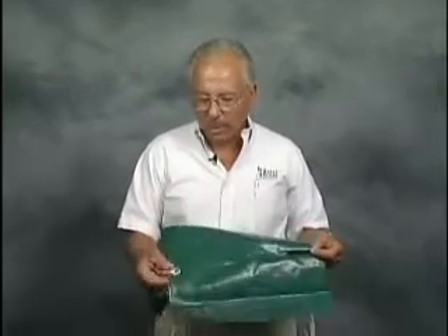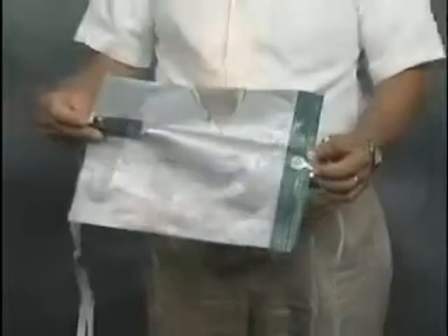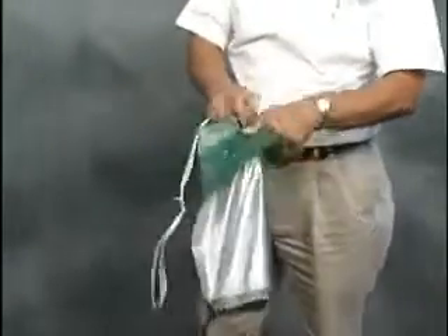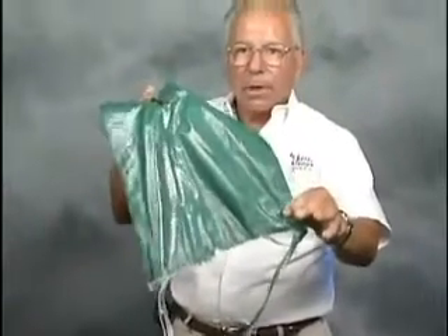This demonstration will show how strong a cover clip is in comparison to a factory installed metal grommet with a hem. There is no hem at the top where the cover clip is. The hem is ripped, the grommet is gone, and the cover clip remains in place.